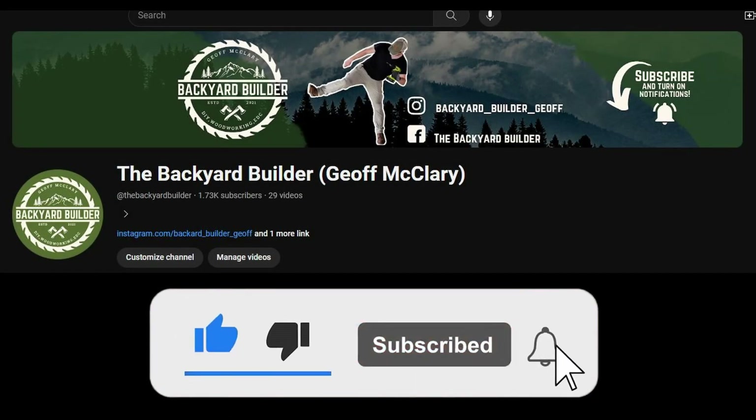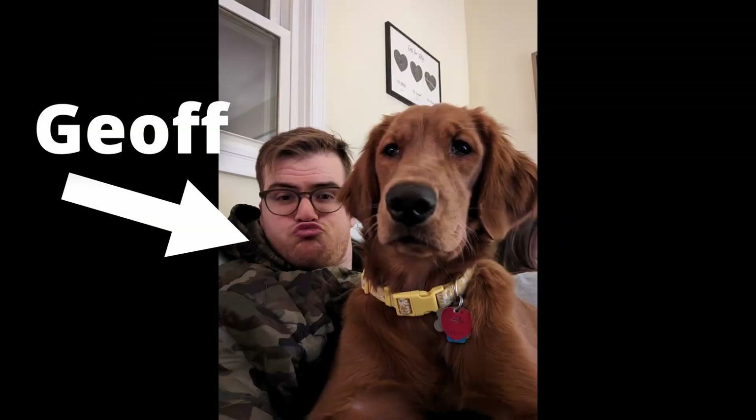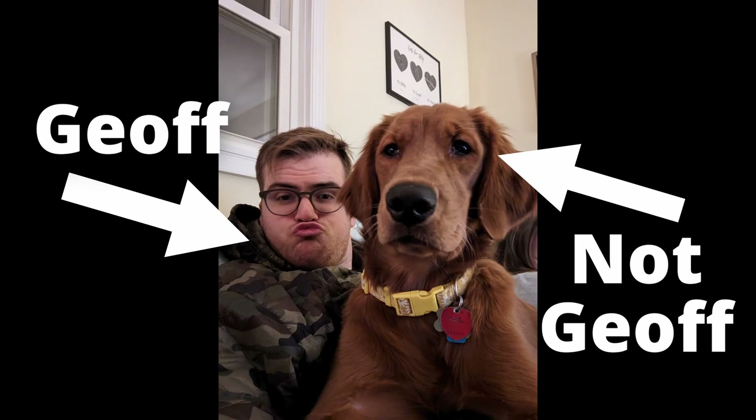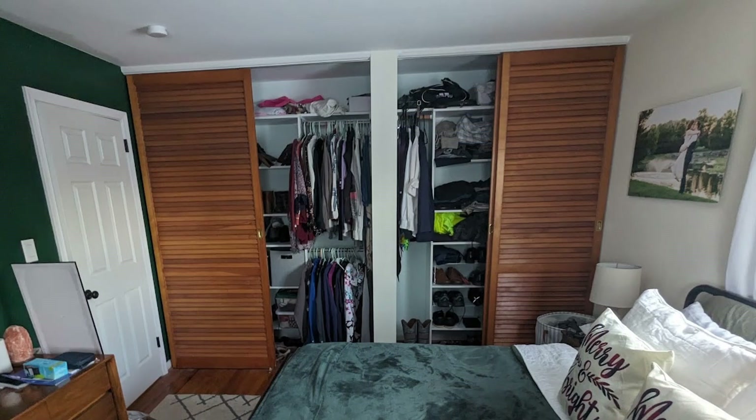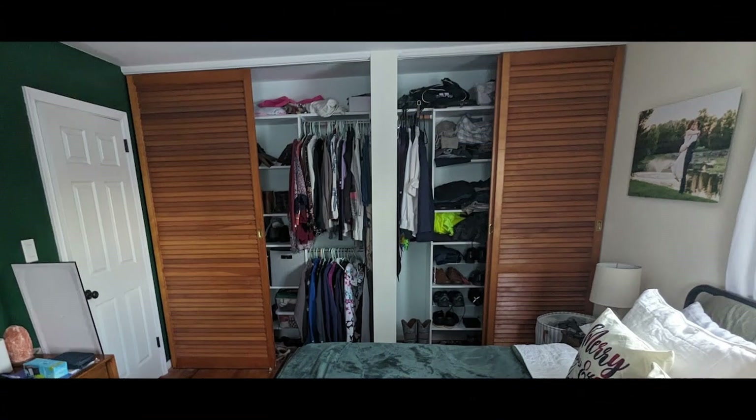Hello everyone and welcome back to the channel. My name is Jeff the Backyard Builder and today I'm going to show you how I upgraded our master bedroom closet space with these easy-to-assemble tower closet kits. Let's go ahead and get started.